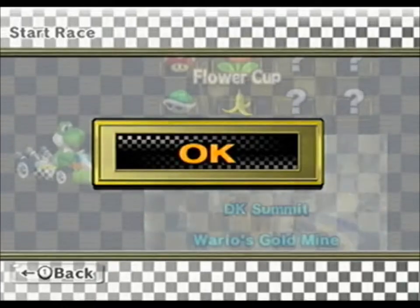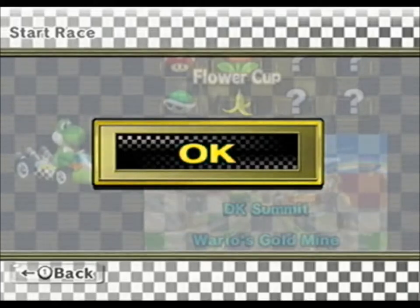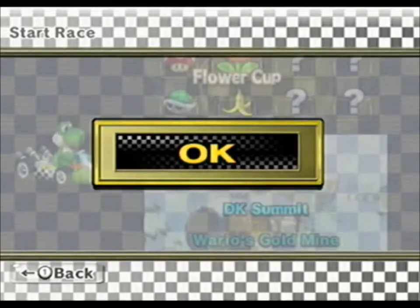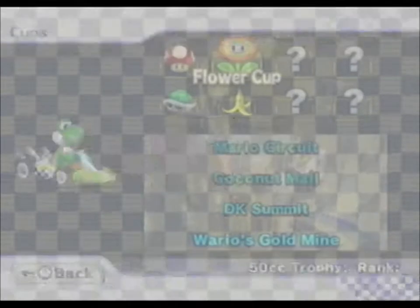Hello guys, Dusty here. Hopefully this is the last recording I'll have to do tonight, but this is just going to be testing Mario Kart Wii with my Easy Cap and Samson C01U setup. So let's get started with a quick round of Mario Kart here.